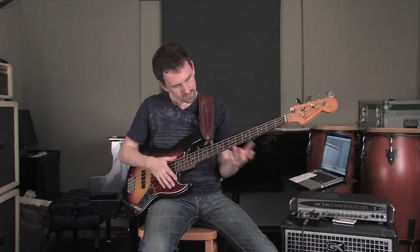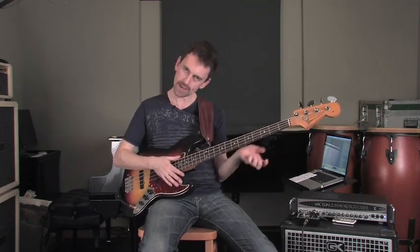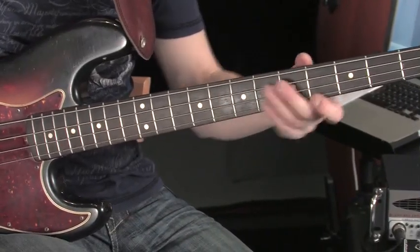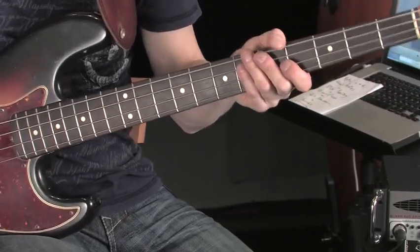Now ghost notes are really a combination of things between the two hands. First of all, the fretting hand is playing sort of a half note — you're half fretting the note often. So you'll kind of just get a hint of the note and then you'll get the percussive edge to the note too. Now obviously it depends where you play it on the bass, these ghost notes.